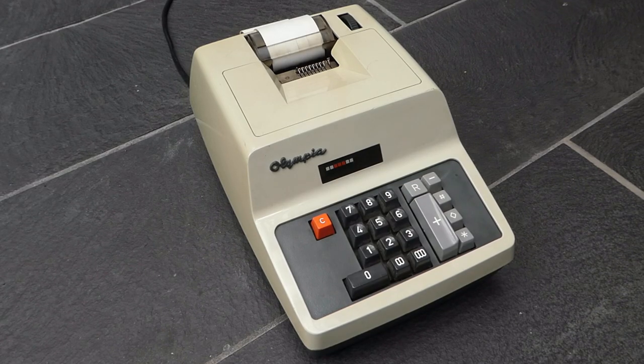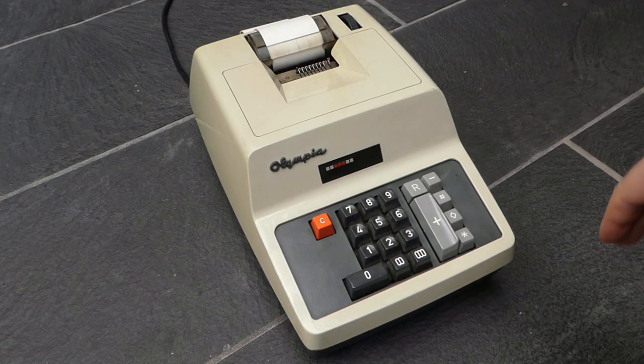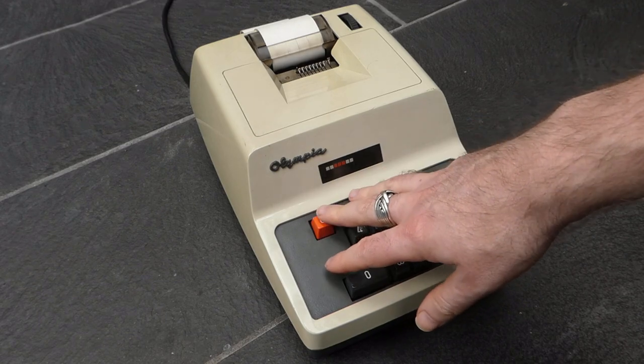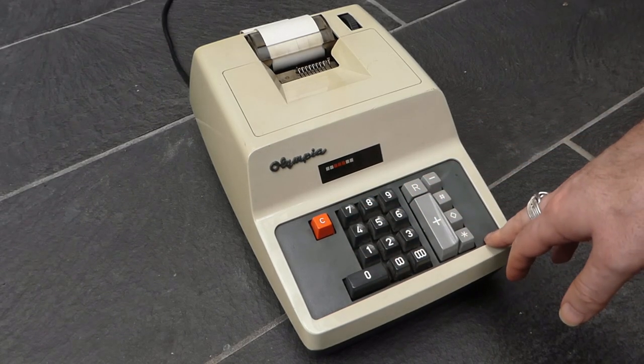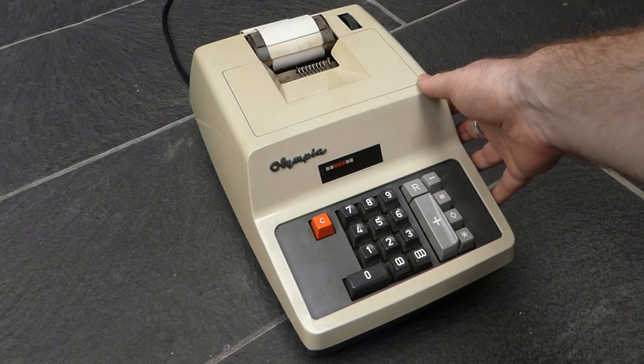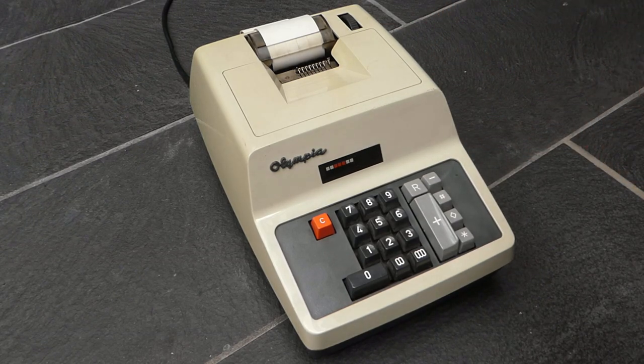This is an Olympia AE adding machine, in particular the AE8. That's because it has eight digits in the main register and it only allows seven digits of input. The keyboard is pretty standard for adding machines of this time. It was made in 1967 and was in production until about 1974 or so. In 1969 they changed the casing a bit, but this is the first version, so this one is from 67 or 68.